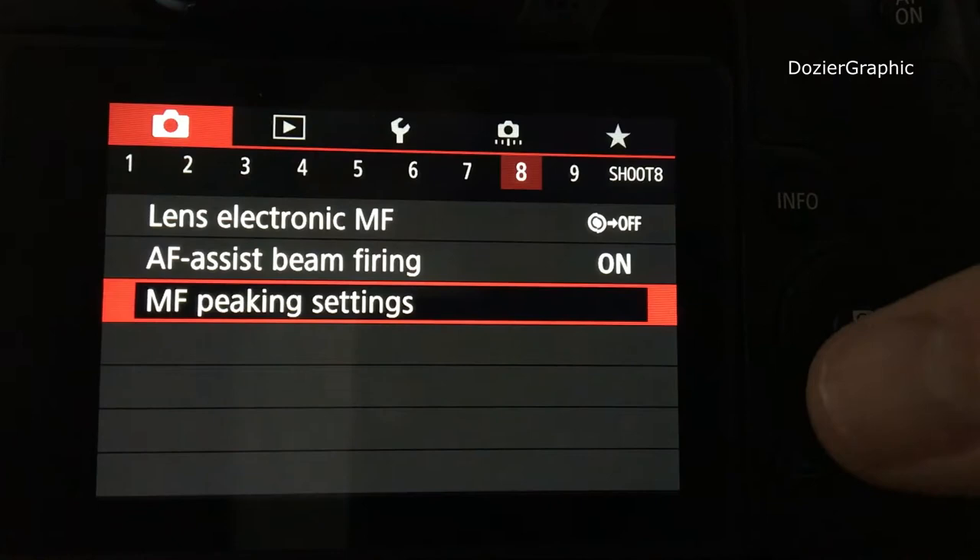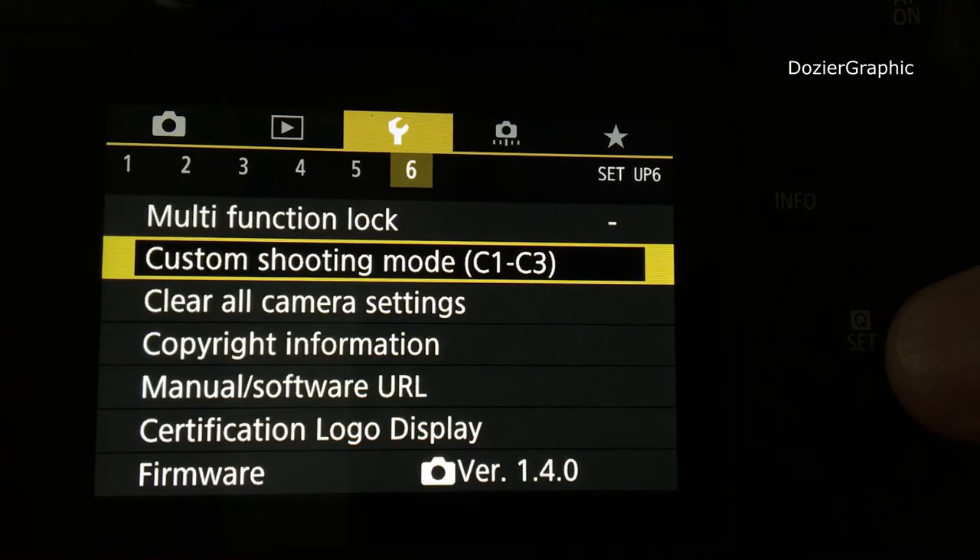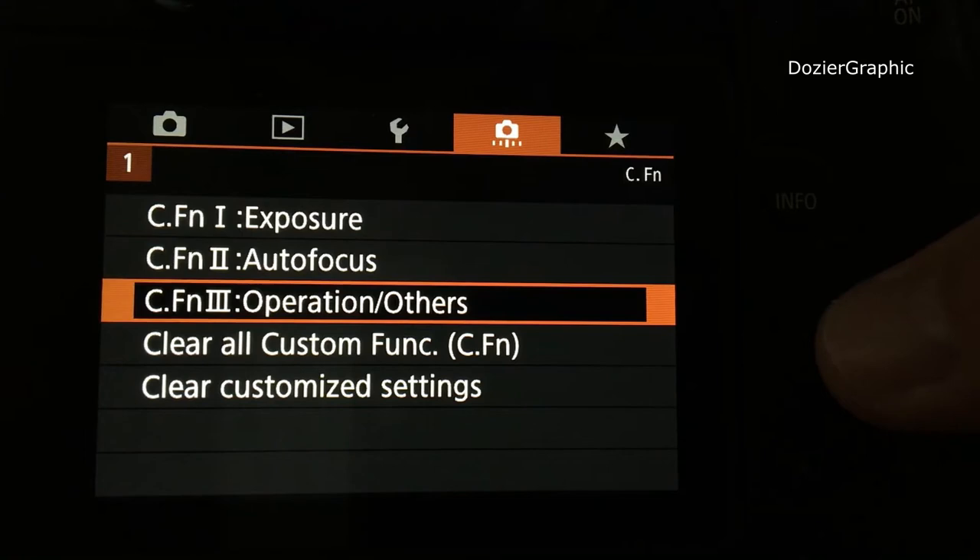Next, we need to tell the camera to accept a manual lens, as it's not set up for that by default. Scroll all the way over to Custom Function 3 and go down to Operation and Others.